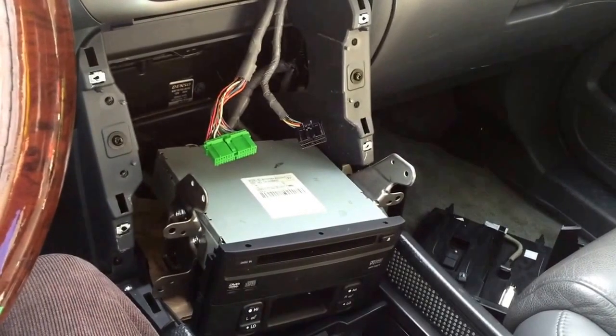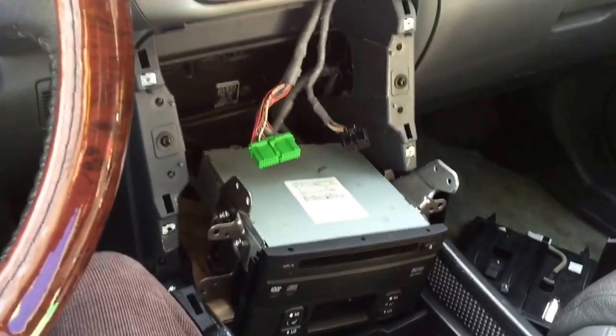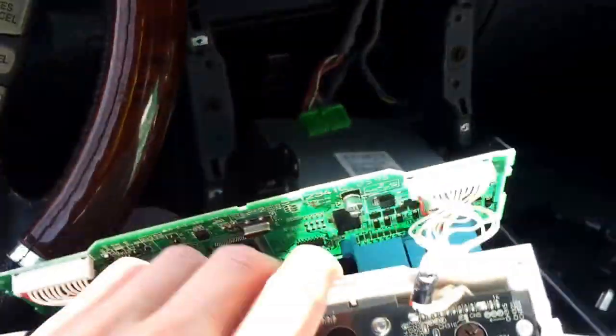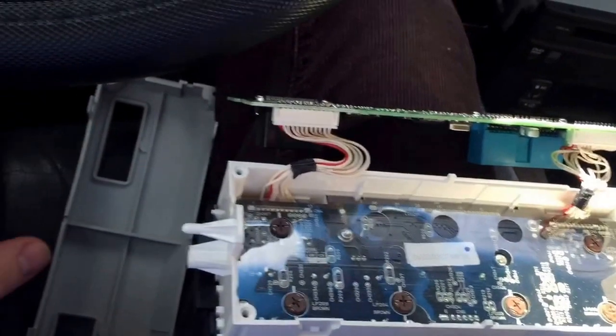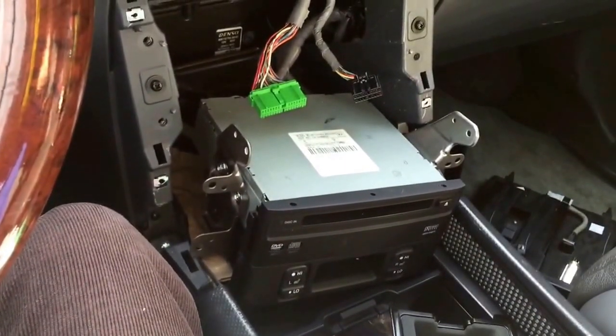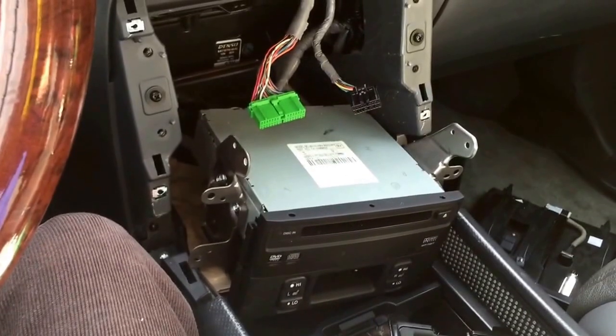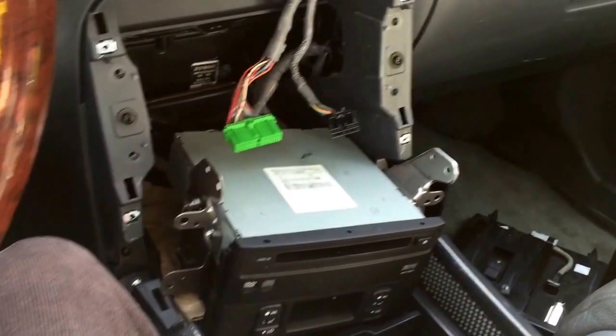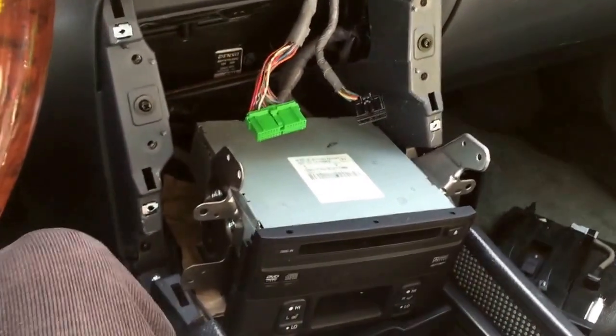Hey guys, how's it going? I'm in the process of replacing some of the climate control lights over here. As you can see, I've got the dash part over here. This isn't really a DIY video per se, but just kind of wanted to walk you through it step by step.